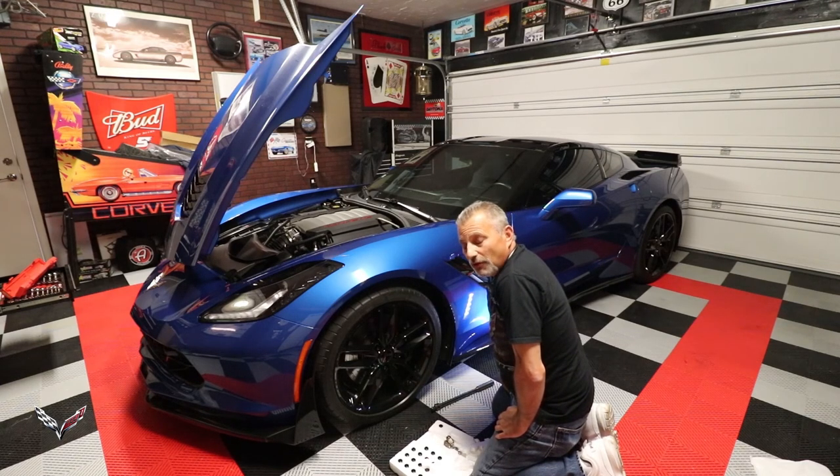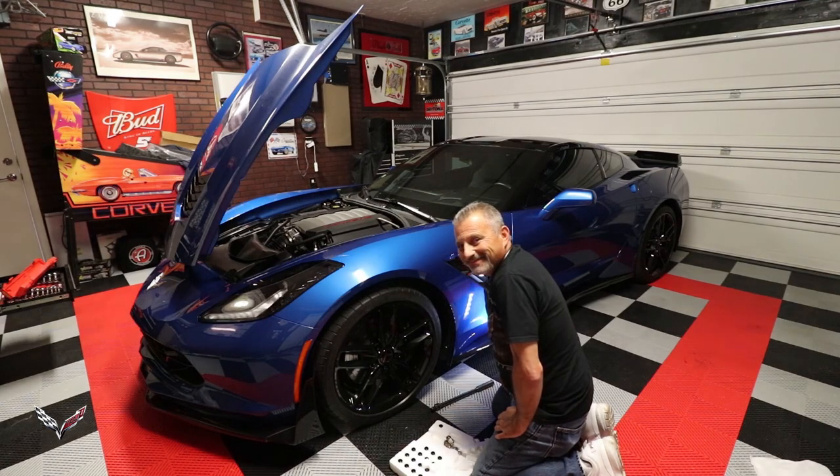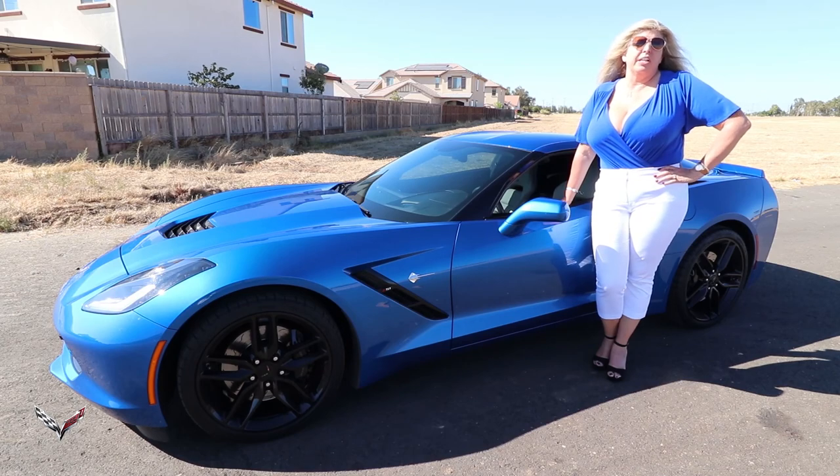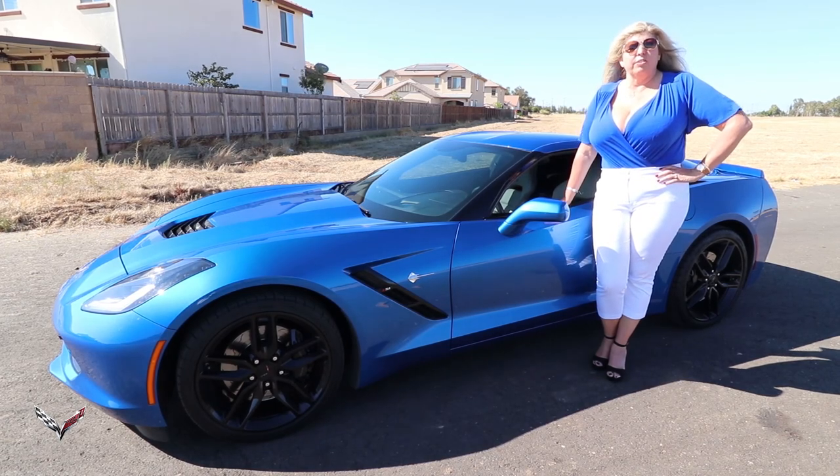Don't forget to hit subscribe. I'd like to thank Jonathan over at ACS for sponsoring this episode of The Corvette Channel. Thank you for watching — don't forget to hit subscribe.